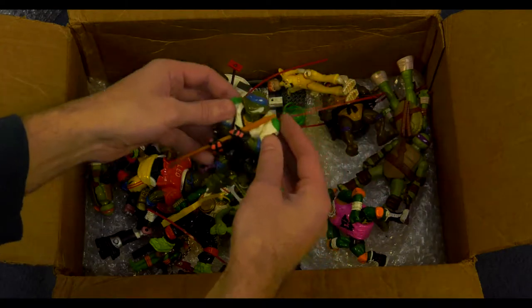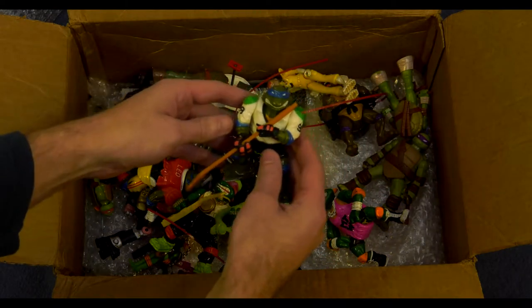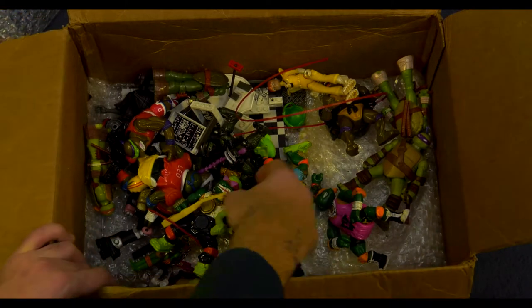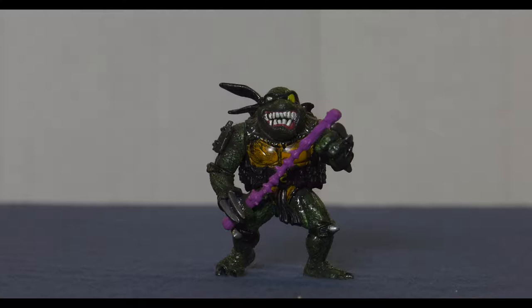We have this old vintage Leonardo — hockey Leonardo — and he is like going to play hockey. And here's a customized Slash that he sent me. That's really cool, I like that. Good job.